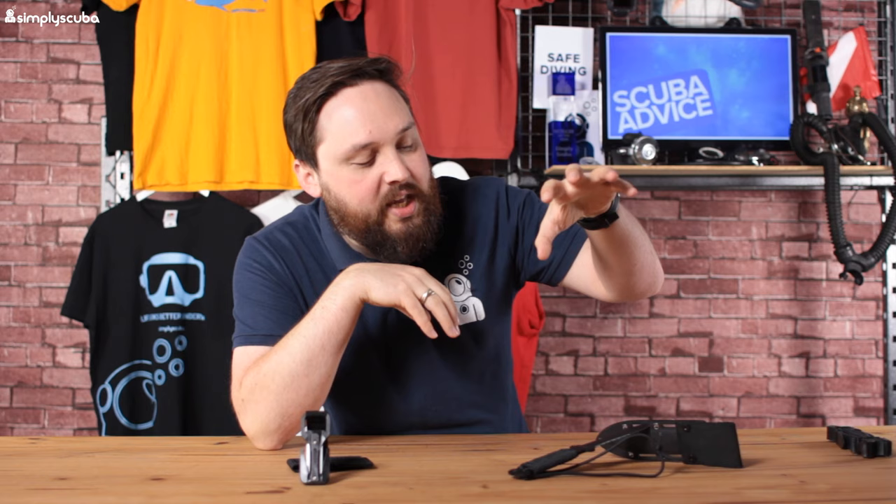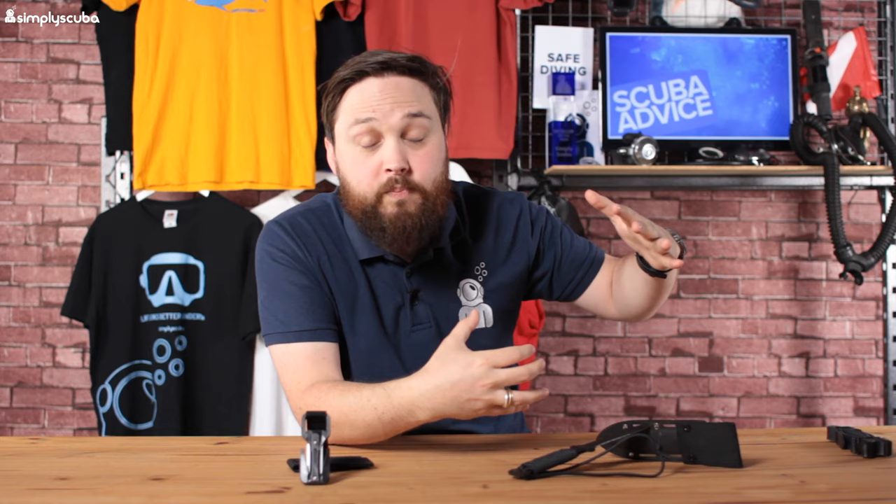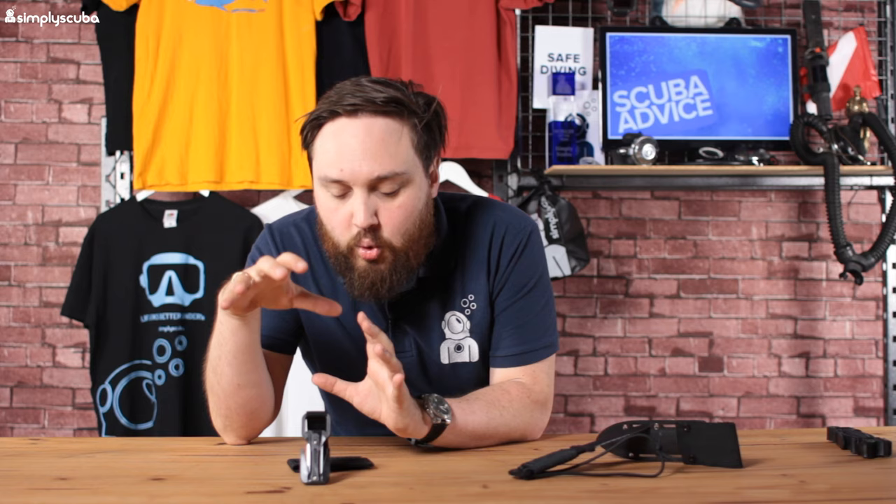Knives come in lots of different styles and designs. I've got two very polar different cutting tools in front of me today. I've got the Aqualung Argonaut knife, which is more your traditional style of a big handheld dive knife. And then we've got a modern twist, which is a line cutter. Both have their pros and cons, and we're going to compare them to see which cutting tool is better for what type of diver.